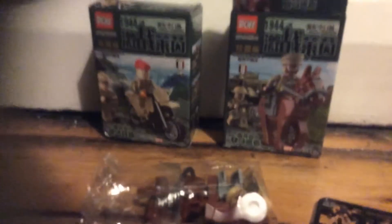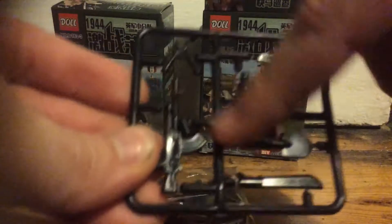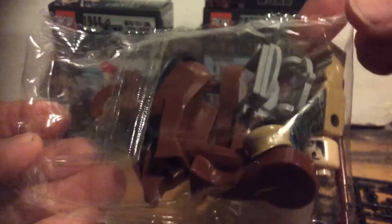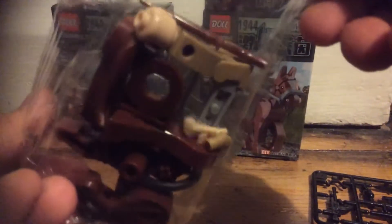Down there are the guns, weapons, and various pieces included. They've got the stand, the machine gun, machete, shovel, revolver, combat knife, and grenade. In here you have a horse, a soldier with his hat and all his arms, and a rifle.